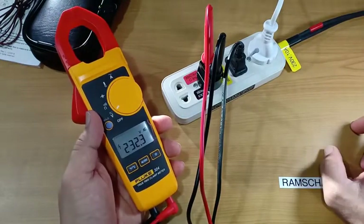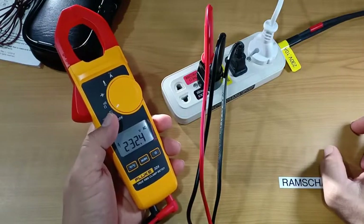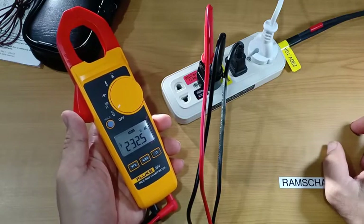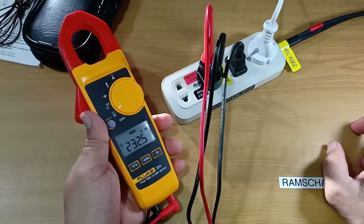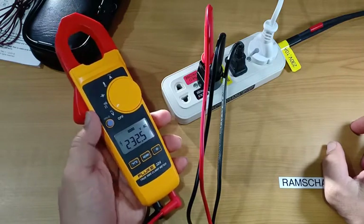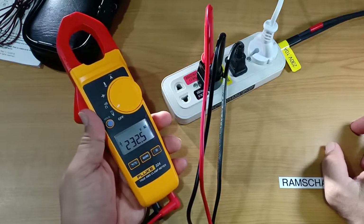One thing I noticed when you hold the values on the screen using this button is that the instrument will beep every four seconds as a reminder, and there is no way to disable that beeping until you release the hold.